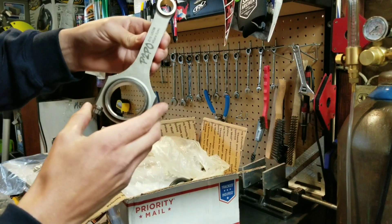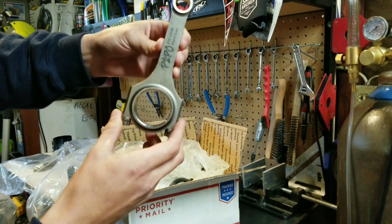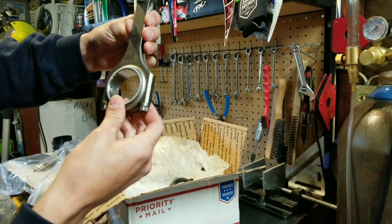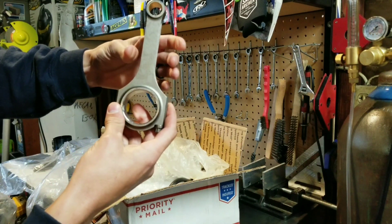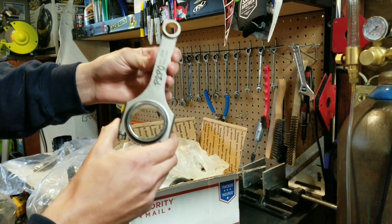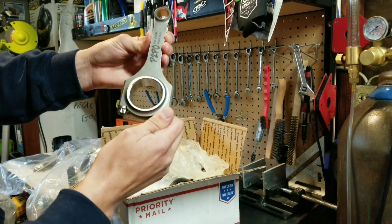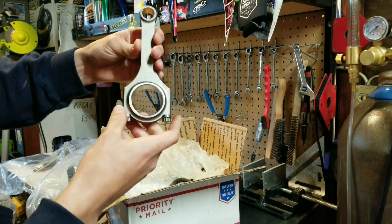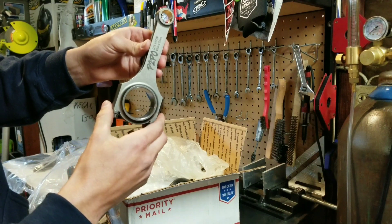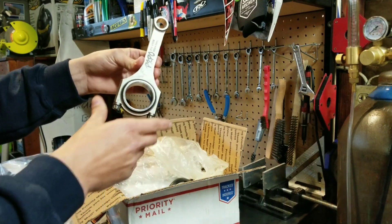Here's another look at the rod unpackaged. They don't look as beefy as the Manley rods — definitely a little thinner — but they still feel decent quality. I don't think I'm going to be making enough power to have any issues with these rods. They're supposed to be balanced within plus or minus one gram, which is the same spec that Manley rods and Vitaras fall under. So these should work out great.